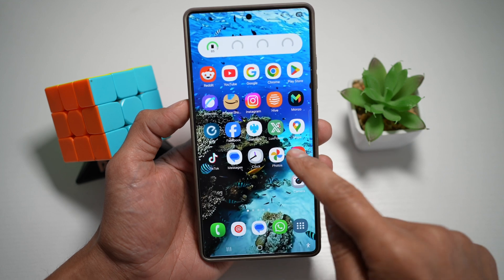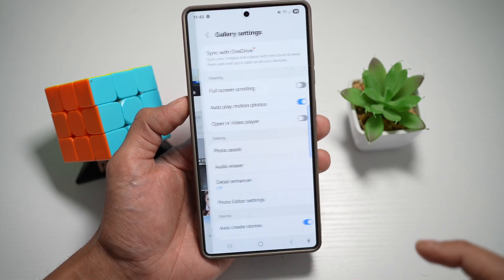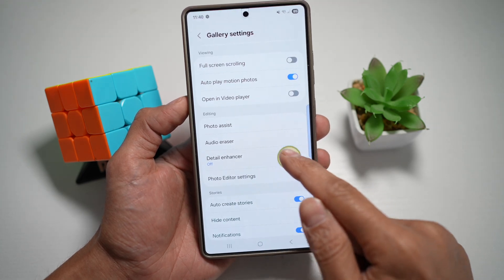First, go ahead and open up the gallery app. Next, tap on menu, and then tap on settings. Now from here, scroll down and find the detail enhancer.